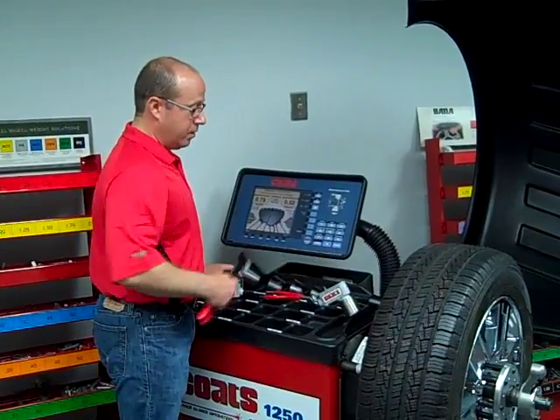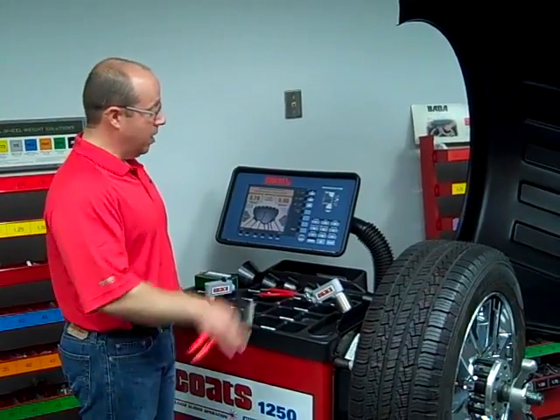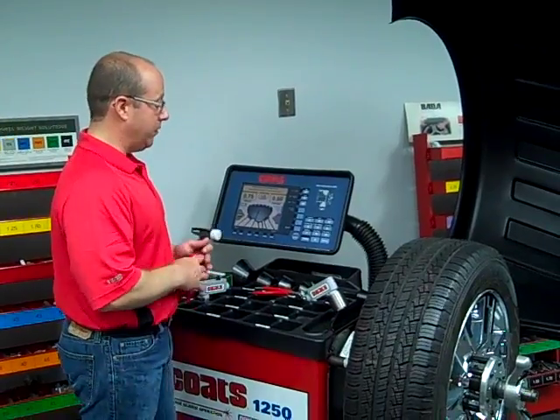We've got one mounted here on a special mounting bracket designed to fit the NewCoast 101250 series balancers, but the tool itself can be used on any 40mm wheel balancer.